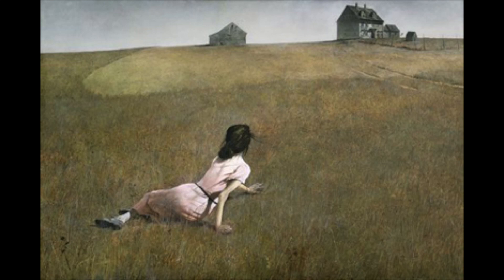Next up I'm going to paint Christina's World by Andrew Wyeth. Thanks for watching. Please send me your pictures and happy painting. Bye.